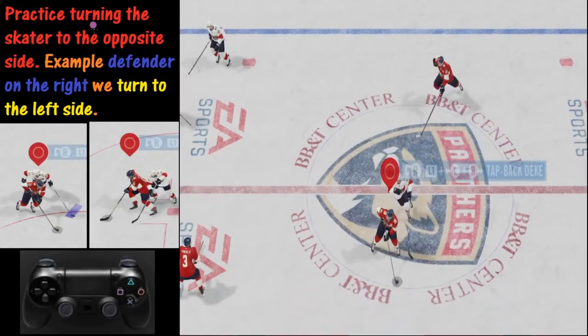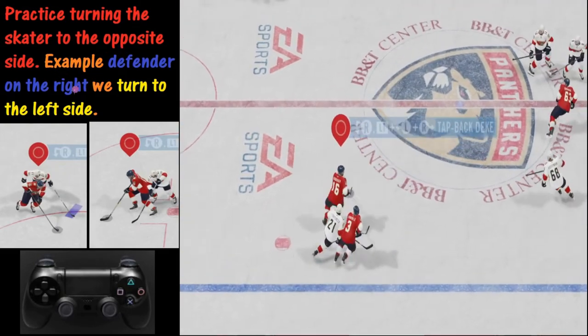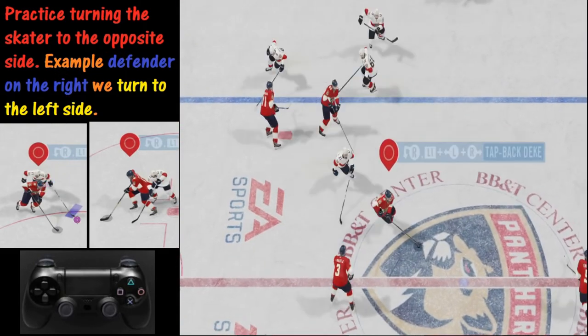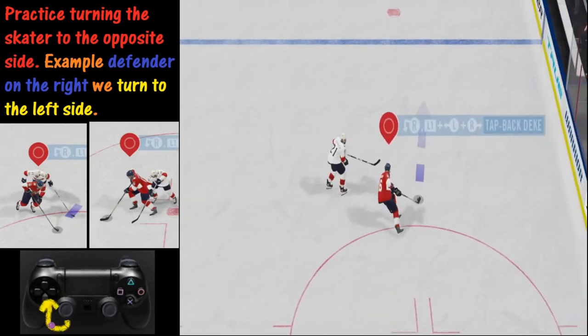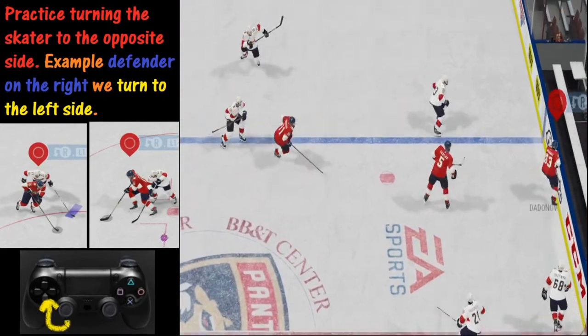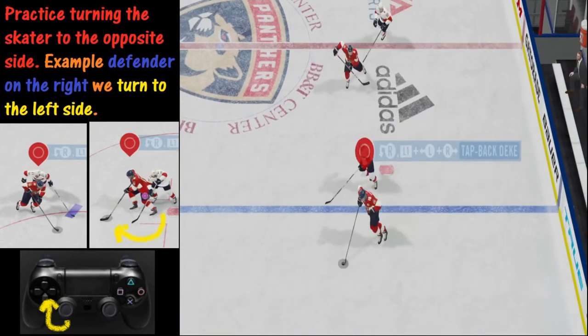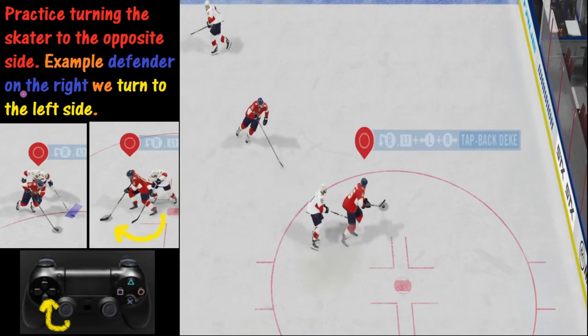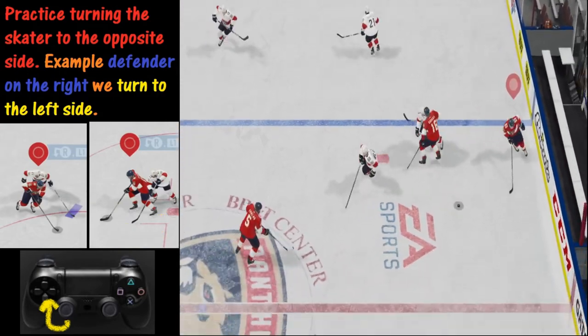Here is a drill you can use to improve your skating. What you're trying to do is figure out how long you can skate before turning over. You want to see which shoulder they're on and then turn the opposite way — spin the opposite way — and work on protecting the puck. So there we have the puck. He's on our left shoulder, so we go right. You keep doing that drill and you'll get better at possessing the puck.